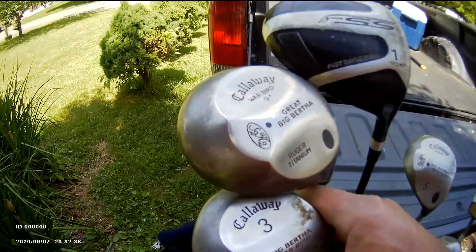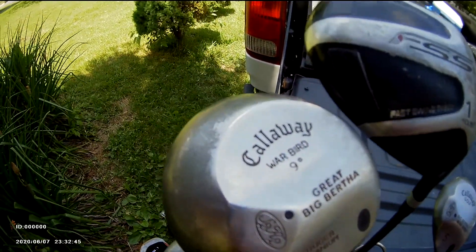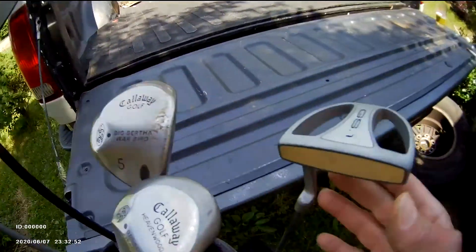For the woods, I use Callaway Big Bertha Warbird — three, five, seven, nine — all Callaway. So basically most of my clubs are Callaway, with a generic driver.